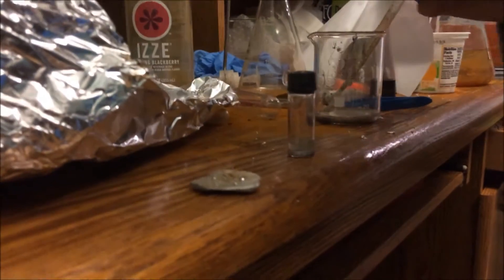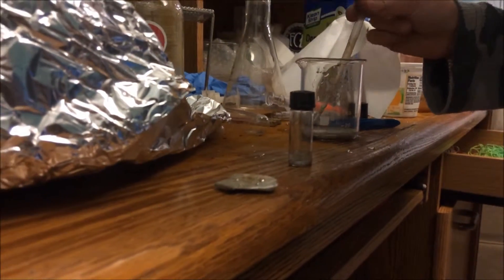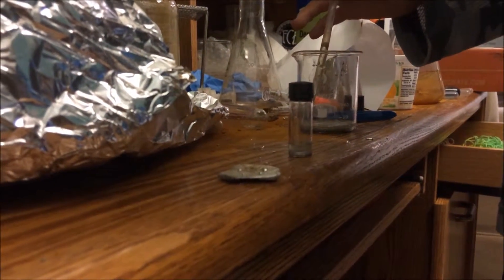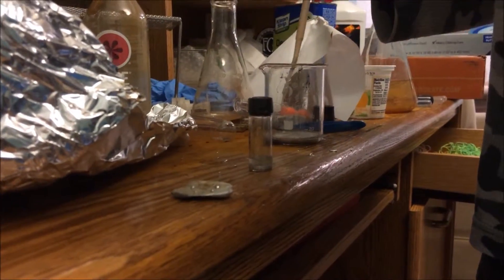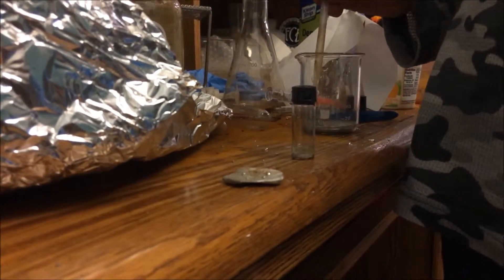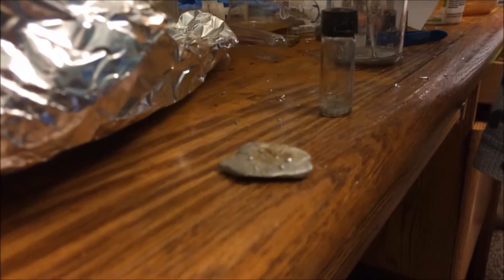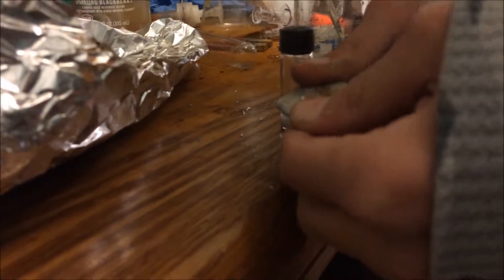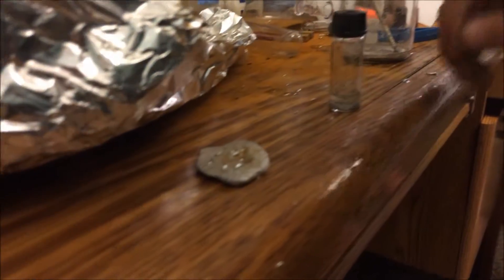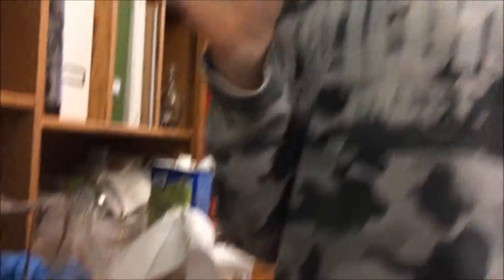I'll attach some galinstan to this aluminum, and it will cause structural failure. It's hard right now — see, I can't break it. So next video, I'll be snapping it in half, hopefully. Bye, see you next time.